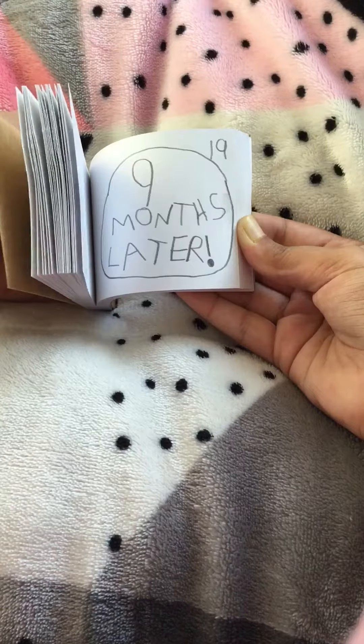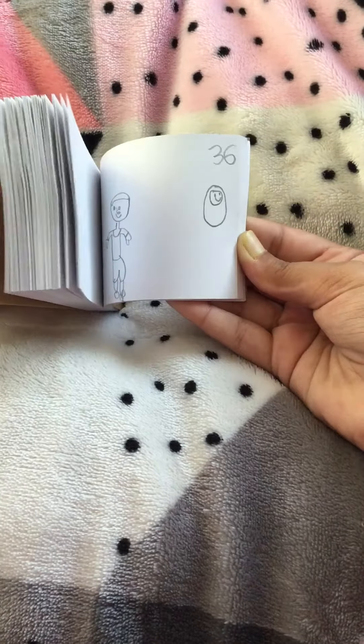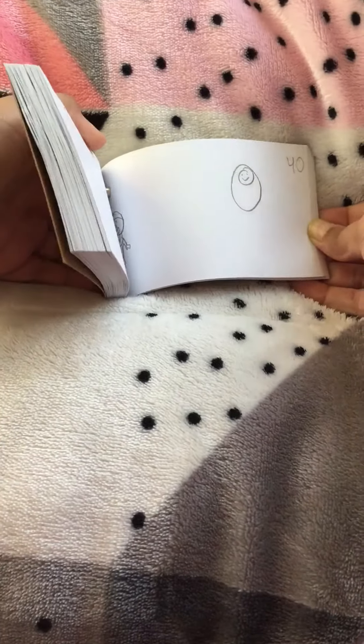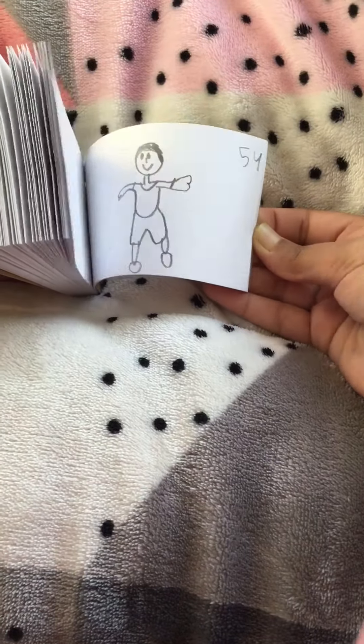Nine months later... See, they got a baby — yay! Oh, and by the way, they're not abandoning the baby. It's just a clip of how the baby grows.